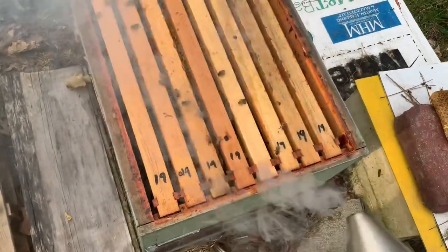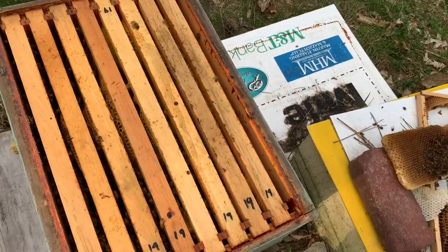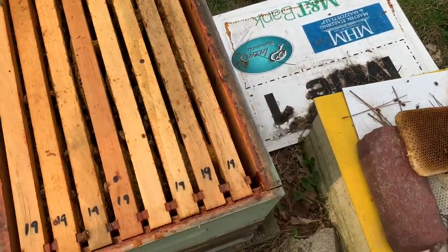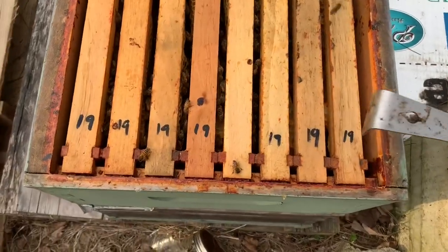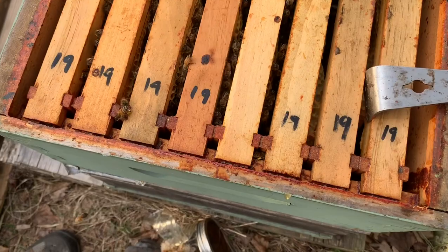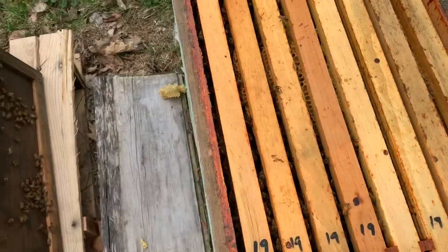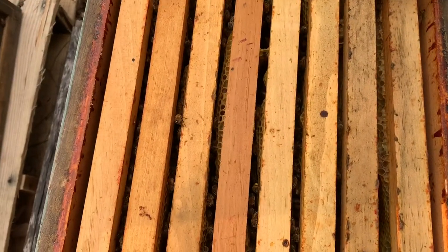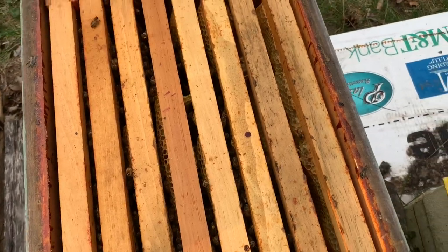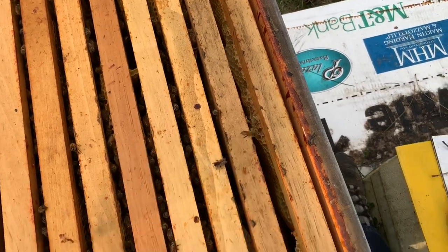They're bringing in pollen — I've seen it for days. They're bringing in nectar. They're building some wonky comb, because that's what this particular hive likes to do. Sometimes you find one where it just seems like that's what they want to do, no matter what you try. I'm going to reach in here and straighten that with my hive tool a little bit.